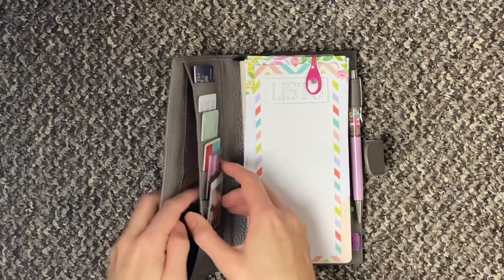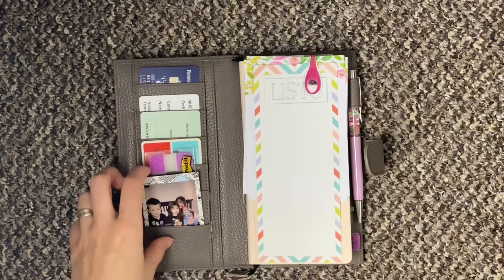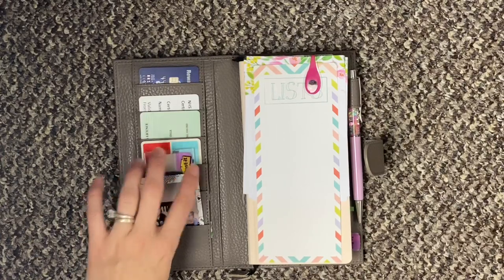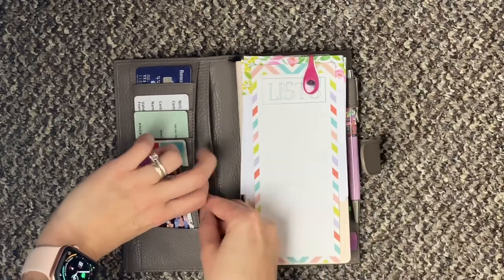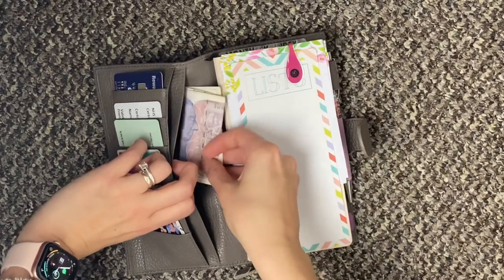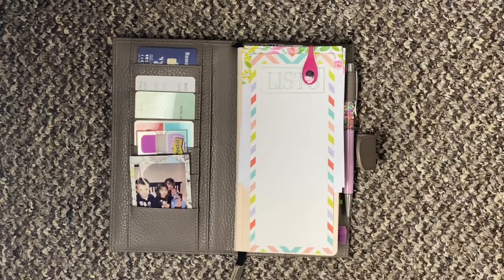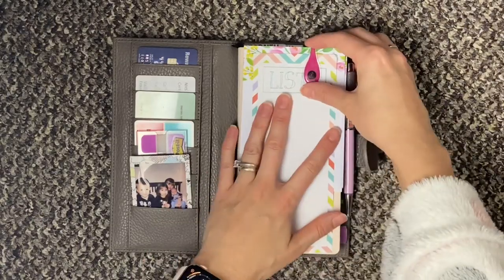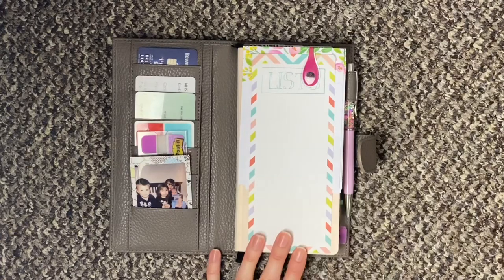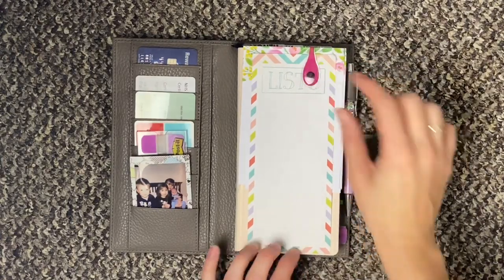I don't have anything in this pocket — I just have some cards here as I do use this as my wallet as well. A little picture and some tabs. In here I just have some washi tape that I need to refill, and then in here is just some cash.